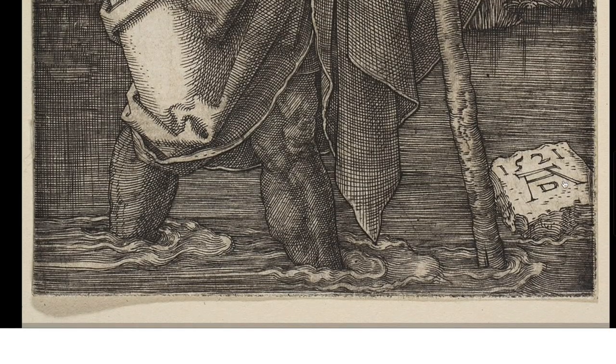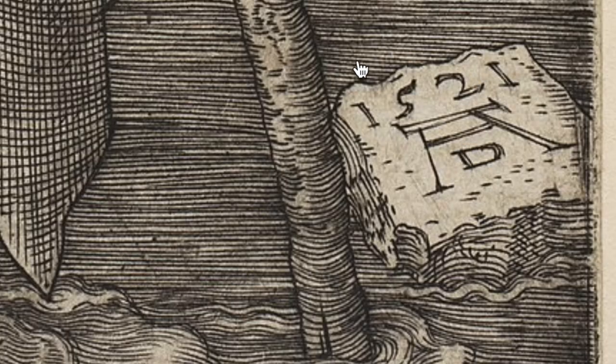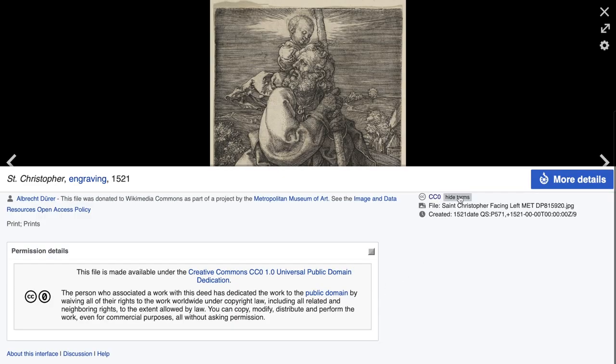You're asking what is engraving? I will show you. But before, see this mark? Dürer was one of the first artists to start branding himself by putting this logo everywhere — the A and D, the first letter of his first name and last name.